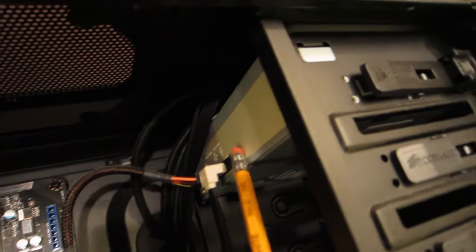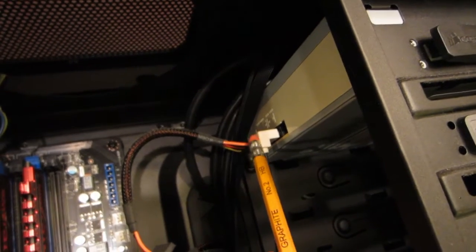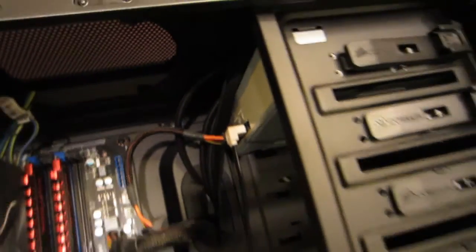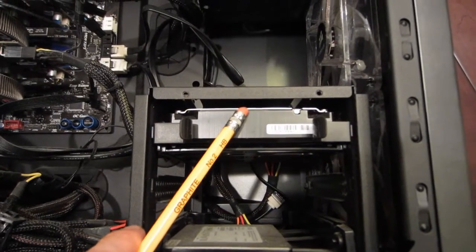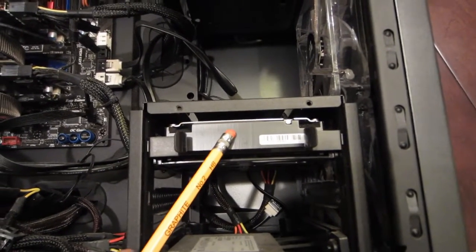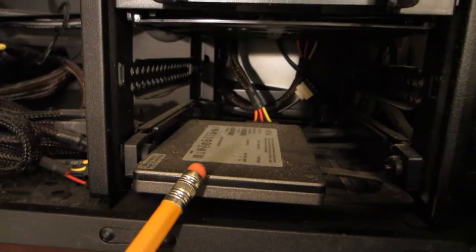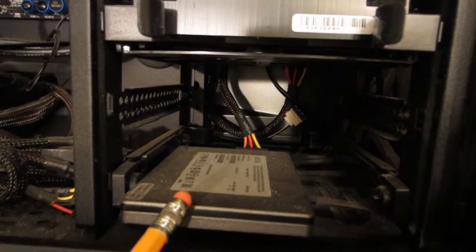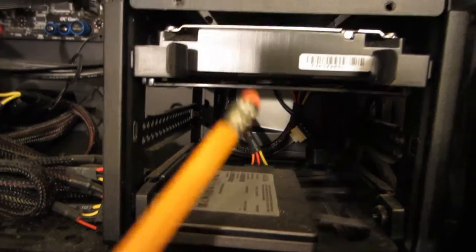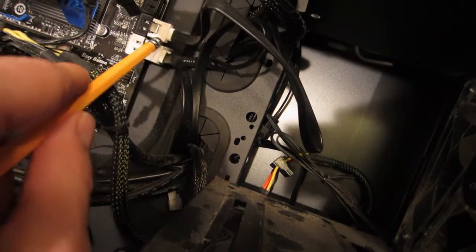This up here is the DVD burner. You can see the SATA data transfer cable and then the power as it hooks in. Down here we've got a normal hard drive — a platter hard drive, kind of like a very small record player with platters of magnetic discs that store your information. This here is a solid state drive, a newer type that stores information without any moving parts, so it's much faster than a normal older-style hard drive.